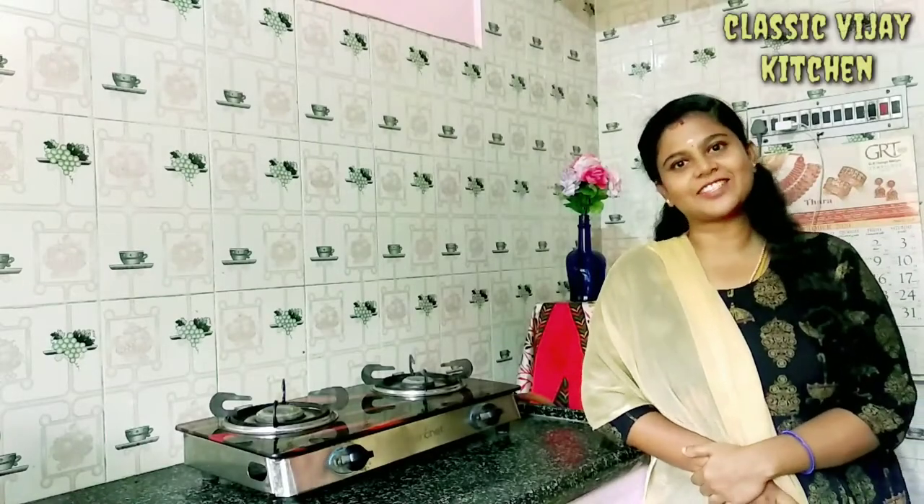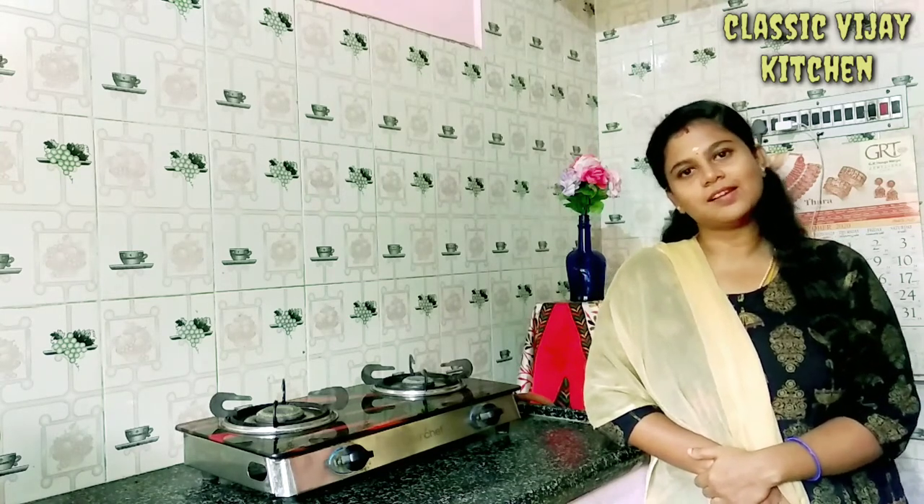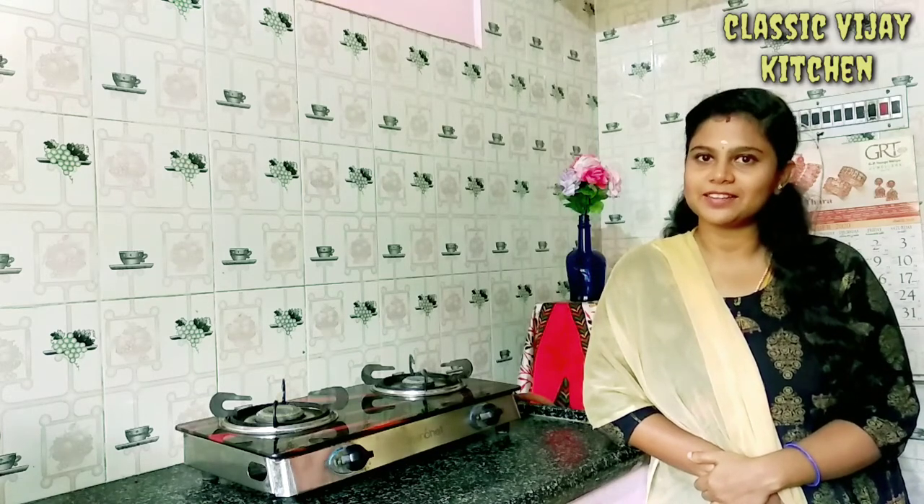Hi friends! Welcome to Classic Vijay Kitchen. In this kitchen, you can see fish fry. If you want to subscribe to our channel, you can click the bell button. Let's watch the video.